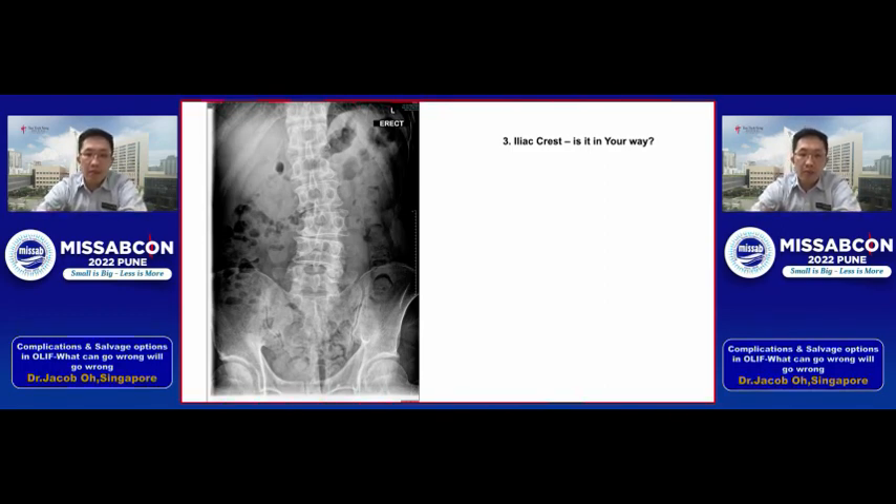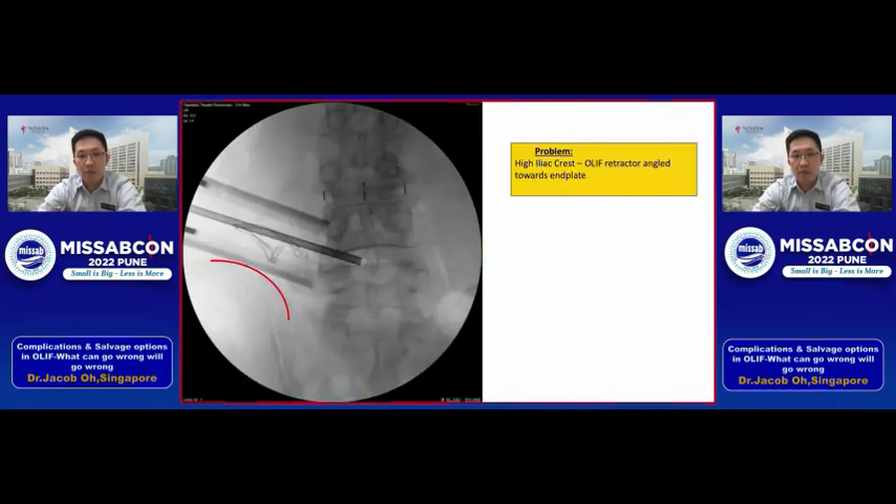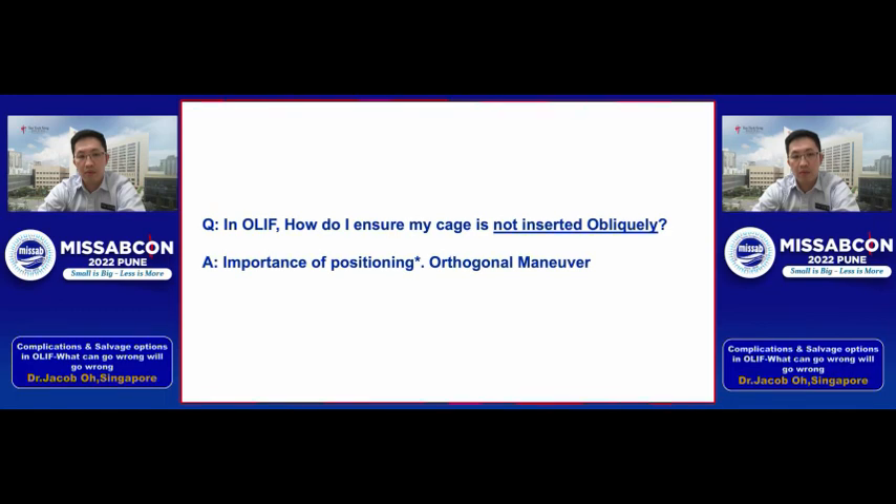The last pre-evaluation step is to look at the iliac crest — is it going to be in your way? If you're doing a left-side approach, the disc may be facing toward the iliac crest, making it a bit difficult, though still possible. Be careful: if your tube cannot be centered along the disc space, you risk your instruments going into the endplate and causing endplate injury.